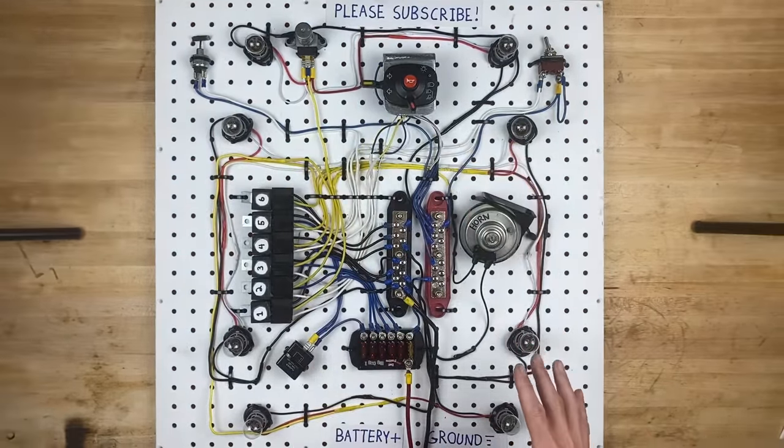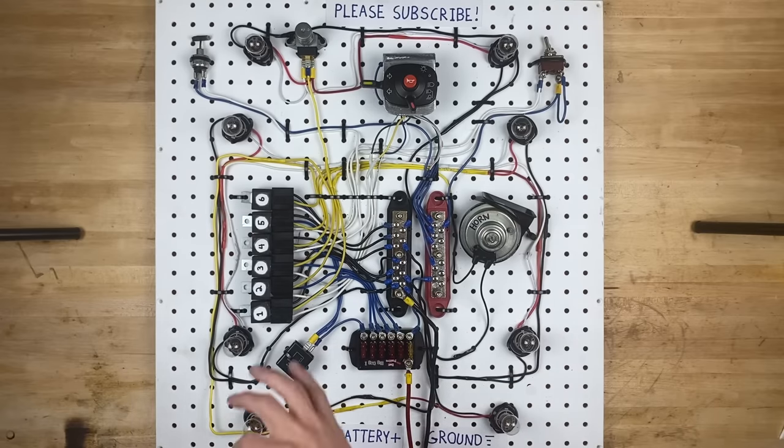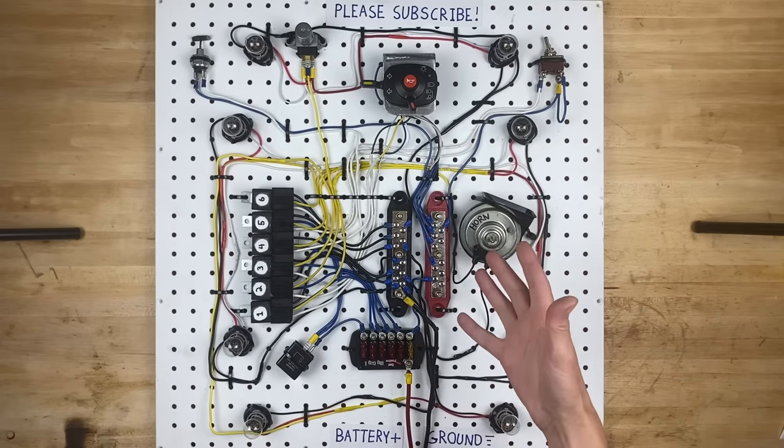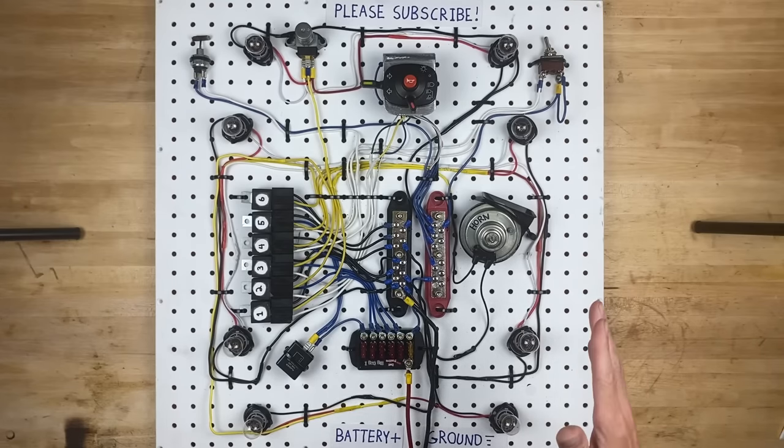So now we're going to take this entire circuit apart and we're going to start with a blank canvas, then we're going to build it back piece by piece, so that you can take that information that you've learned and go recreate it in your own car or truck. Let's get started.